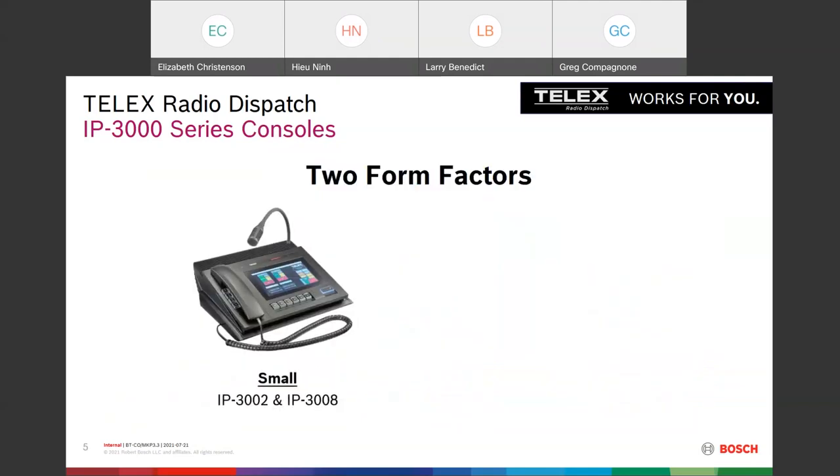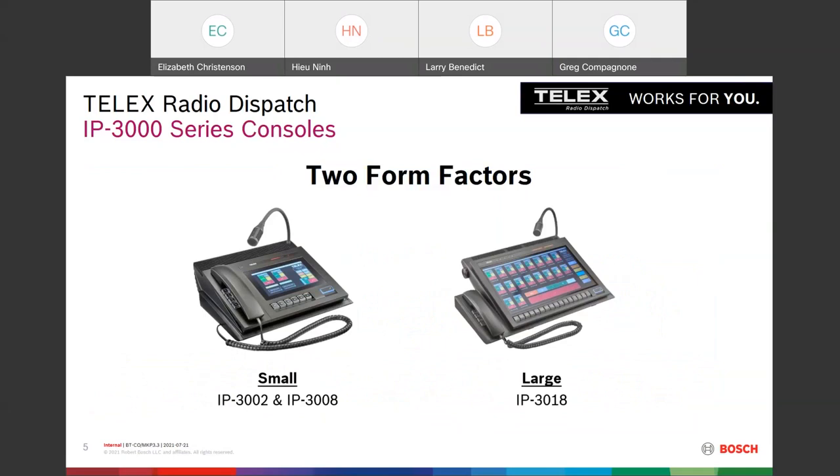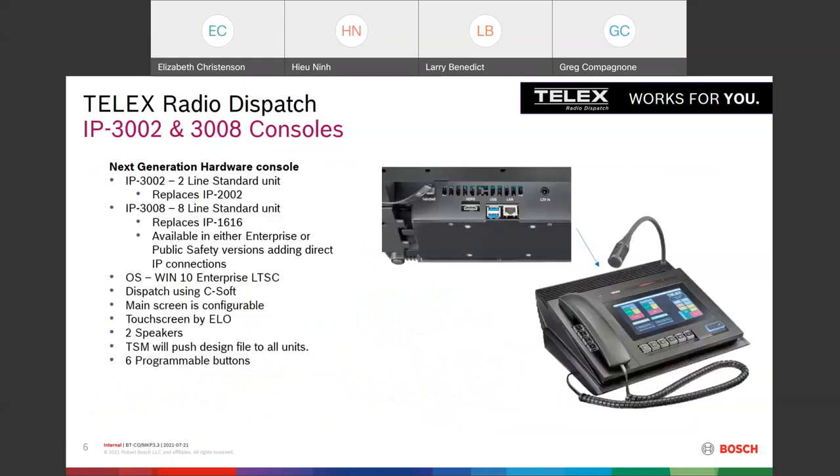There are two smaller form factors: the IP3002 and the IP3008 — one piece of hardware with a slightly different software load. The IP3002 was meant to replace the IP2002; the IP3008 is an eight-line unit meant to replace the IP1616. You can get the standard console which speaks Telex Radio over IP, an enterprise version with additional direct IP interfaces, or a public safety version that integrates P25.